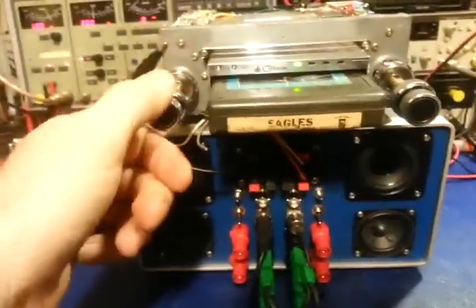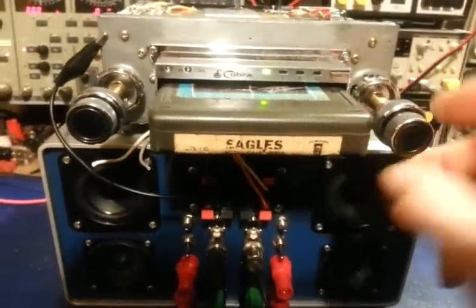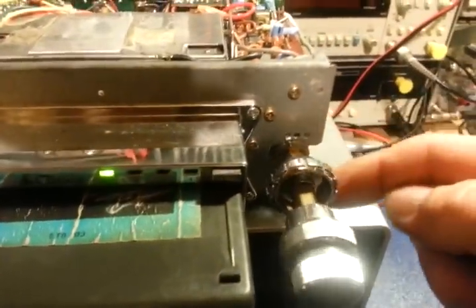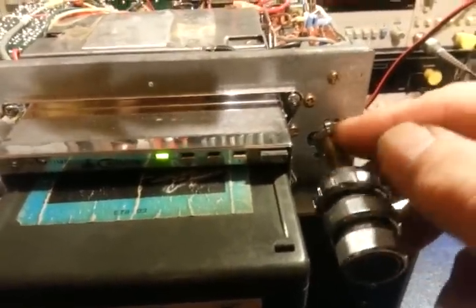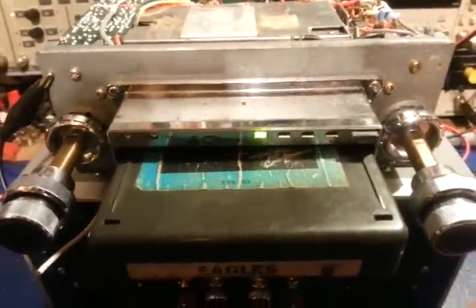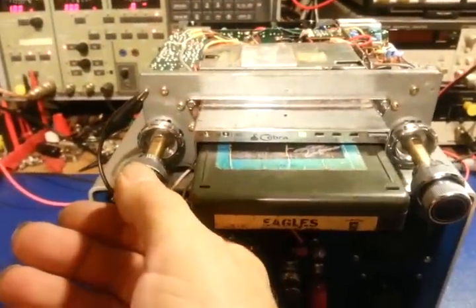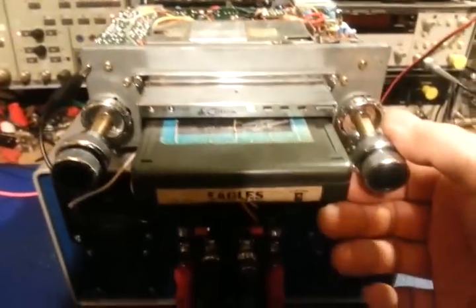This has a boatload of multi-function controls. The right controls are fairly simple — a tuning control. These are adjustable because this is a universal radio meant to fit pretty much anything you want to stick it in, so the nuts just aren't tight. The shafts can be moved in, out, up, and down to basically make this fit any car you want. Anyway, it has the tuning control and then your fader or left-right control.